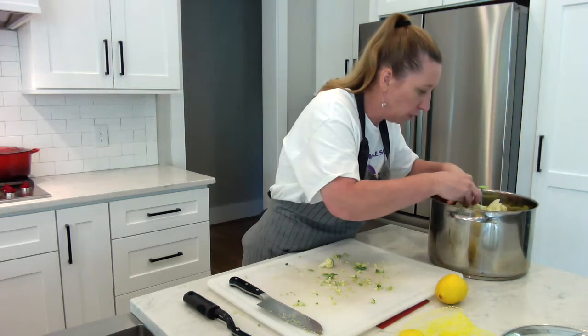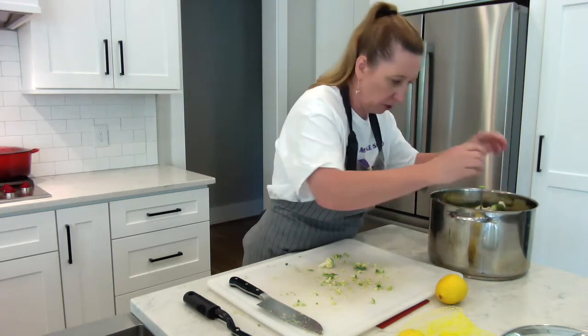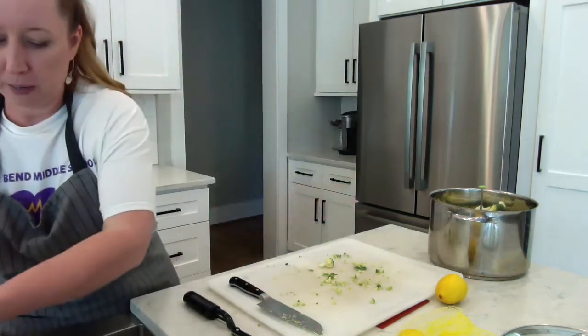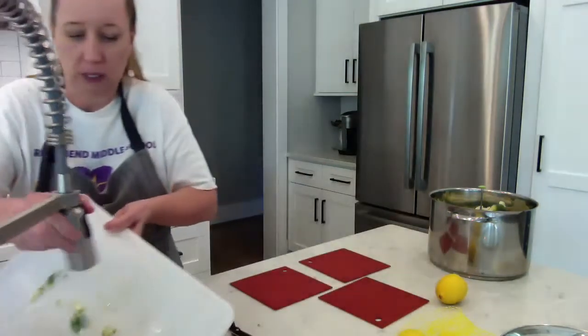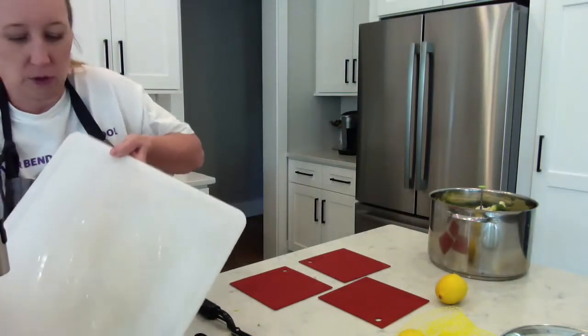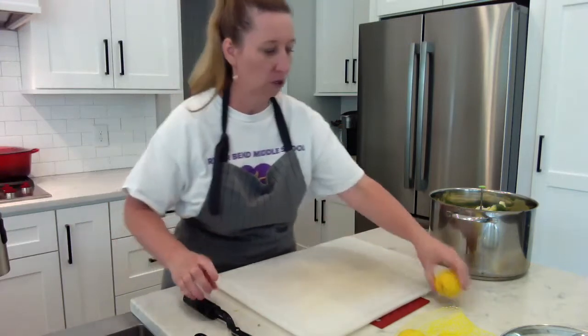You'll know it's finished when your broccoli is fork tender. Now I'm going to prep my lemon so that's ready for me to have with my meal. I'm going to give my cutting board a rinse — I don't need to scrub it with soap because it was just broccoli on there, and now I'm going to start working my lemon.